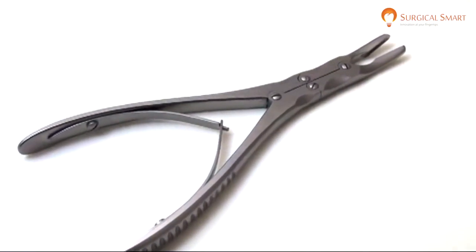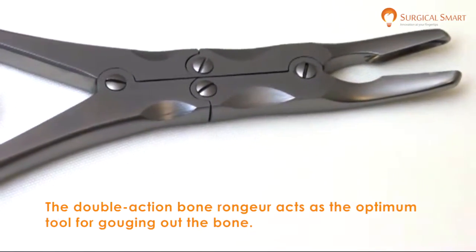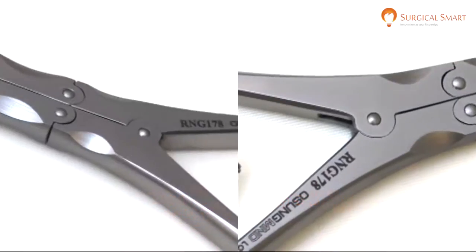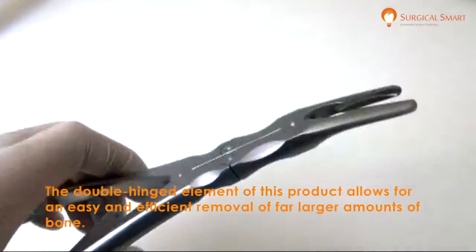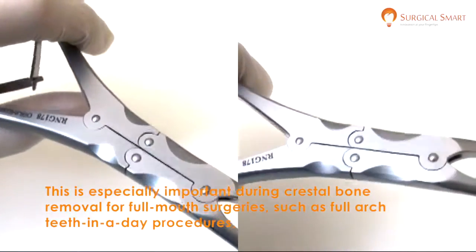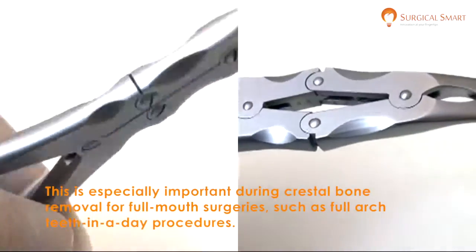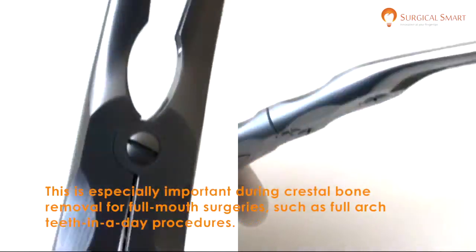The Double Action Bone Launcher acts as the optimum tool for gouging out the bone. The double hinged element of this product allows for an easy and efficient removal of far larger amounts of bone. This is especially important during crestal bone removal for full mouth surgeries such as full arch teeth in a day procedures.